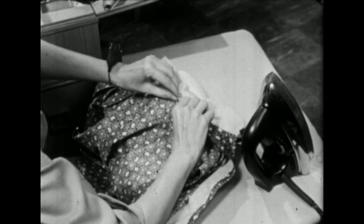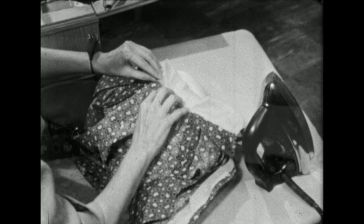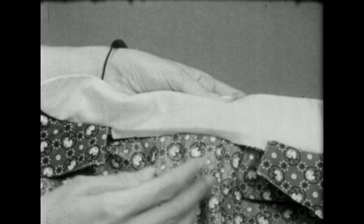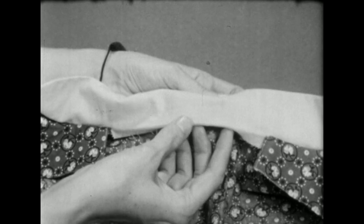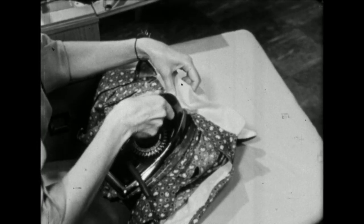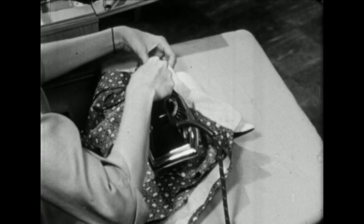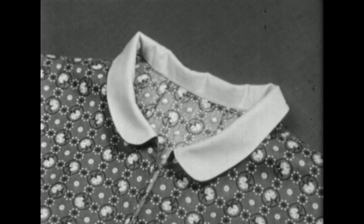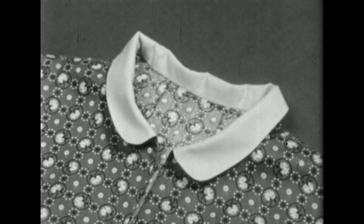Then turn the upper collar over the seam. Remember, the upper collar is going to roll, so fold your collar to give just a little extra allowance for that roll, and press. Then after you've either machine stitched or put this down by hand, your finished collar will look like this.